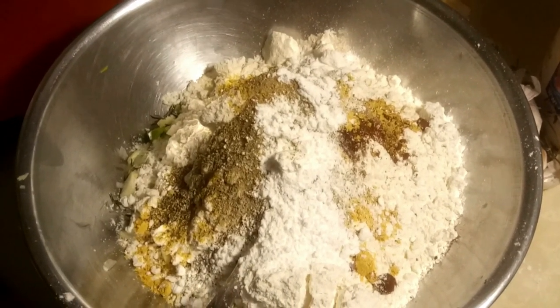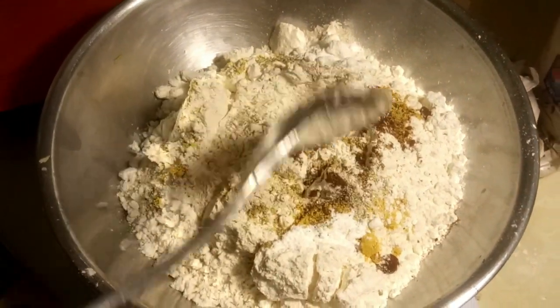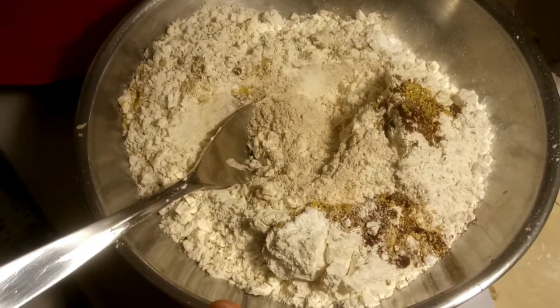Remember I said we really don't measure things, but for the purpose of the video I measured out the ingredients so you can have at least an idea of the amounts. I'm going to set the flour mixture aside for now and deal with the saltfish.